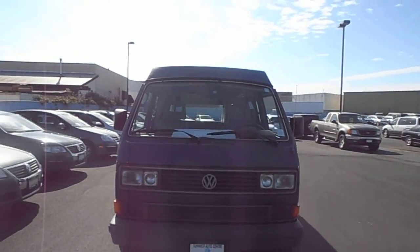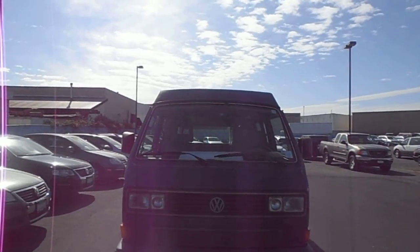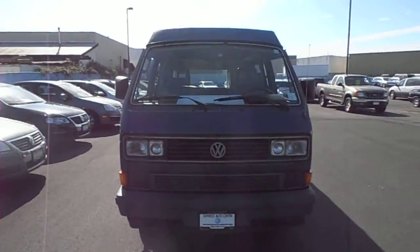Morning Neves, it's John from Sunwest Auto Center. We talked yesterday about the '91 Westphalia, so I thought I'd do a walk-around here with my little camera.